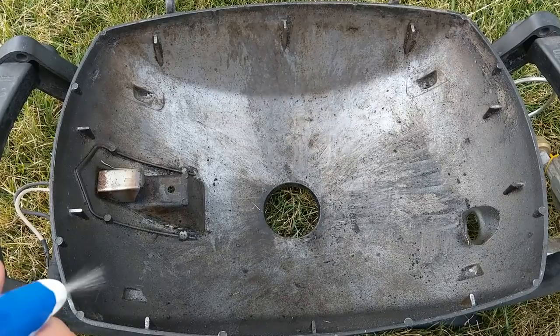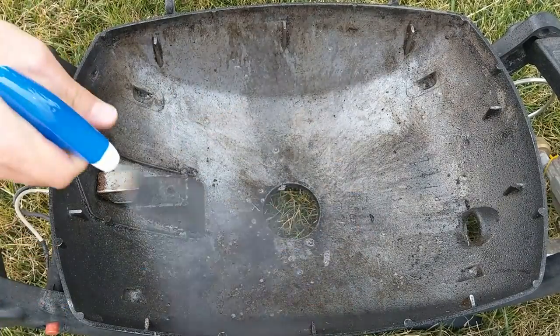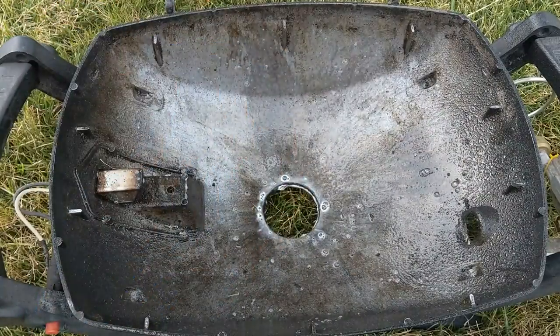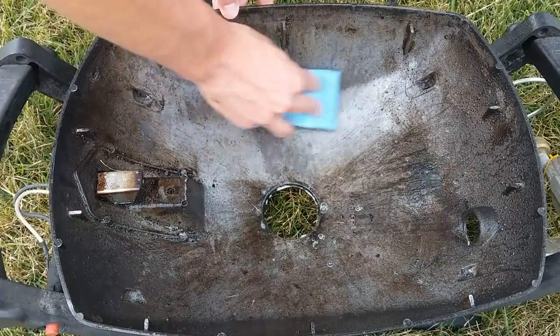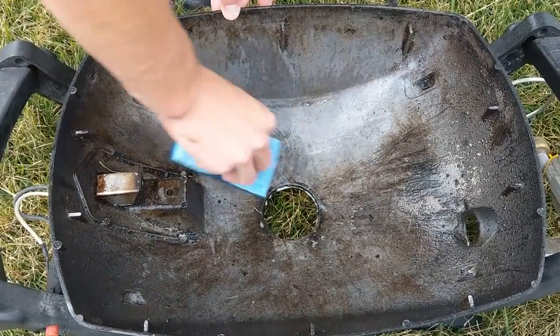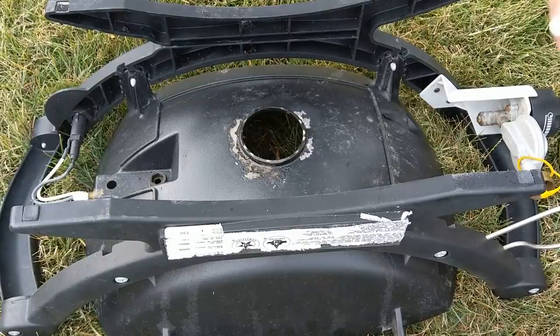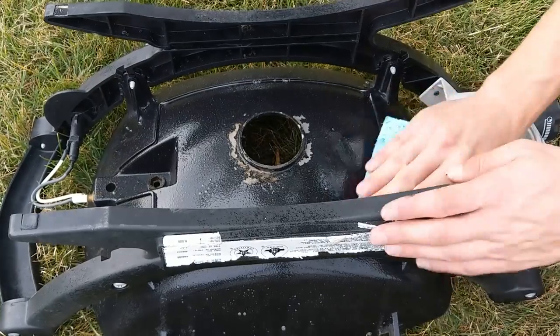Normally after I scrape out the cook box that's where I would end, but since this grill's been sitting for a while and I'm not really sure how long, I'm going to make sure I clean it out with a good degreaser. Spray the inside of the cook box with some degreaser and let it sit for a couple of minutes to help break up the grease. Then scrape it out with either a scrub brush or a scratch-free sponge. Next, clean the bottom of the outside of the grill to remove any spilled food or grease using a similar method.